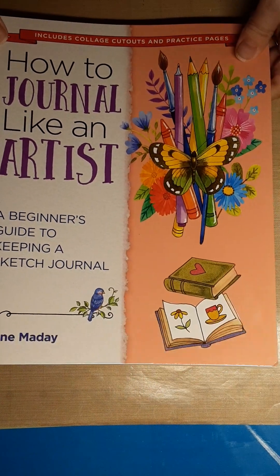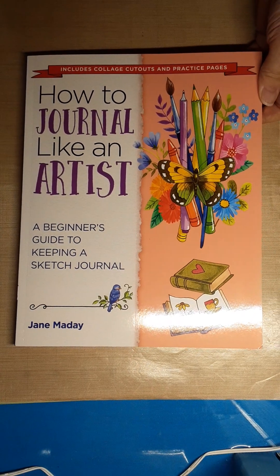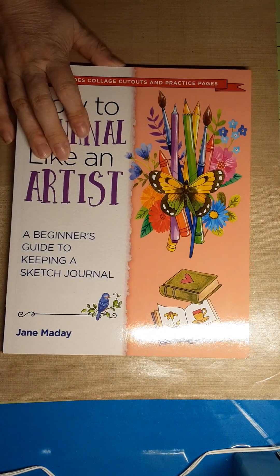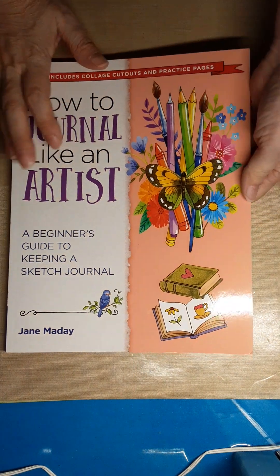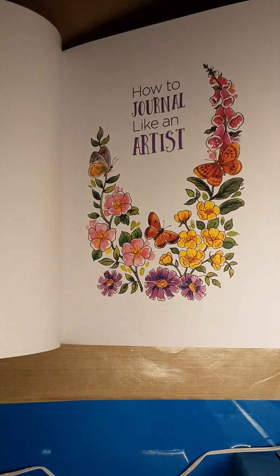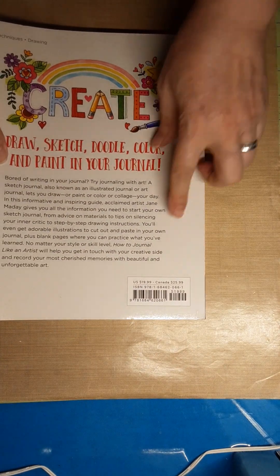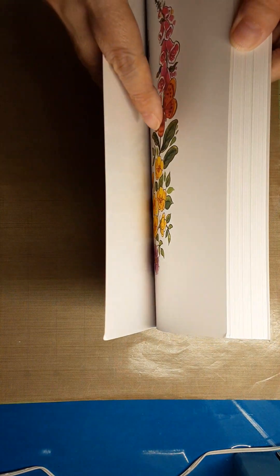We are back with 'How to Journal Like an Artist.' I'm not going to take a whole long time on this book, but if you've ever thought about keeping a written journal and that doesn't appeal to you, and you think, well, I can't draw either — let me tell you, this is by Jane Meday, and Jane knows how to break it down and make it easier for you. Look how thick this book is. It's $19.99 for the U.S. and it is currently on Amazon.